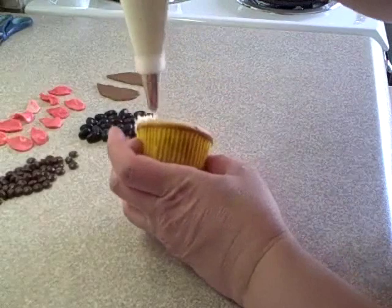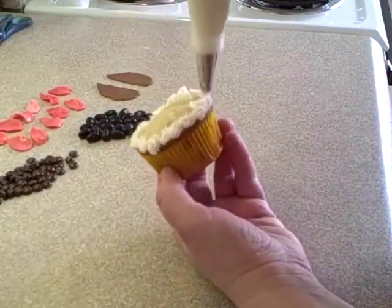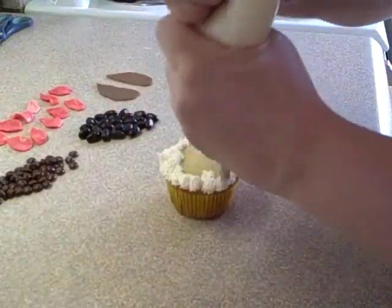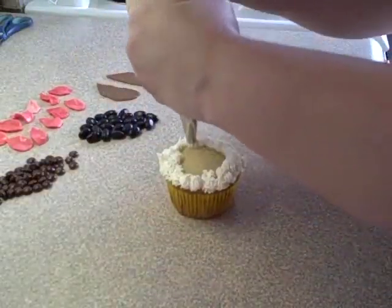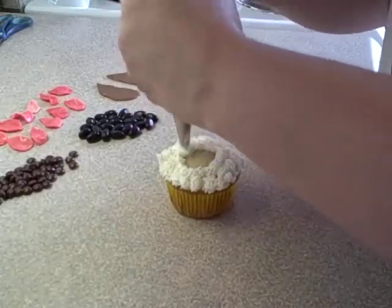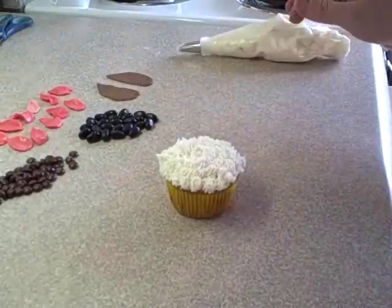Using an icing bag, or a Ziploc bag with the corner cut off, apply the icing onto the cupcake. You want to put it on kind of roughly because you want it to look like fur — so don't smooth it on. Coat your cupcake completely.